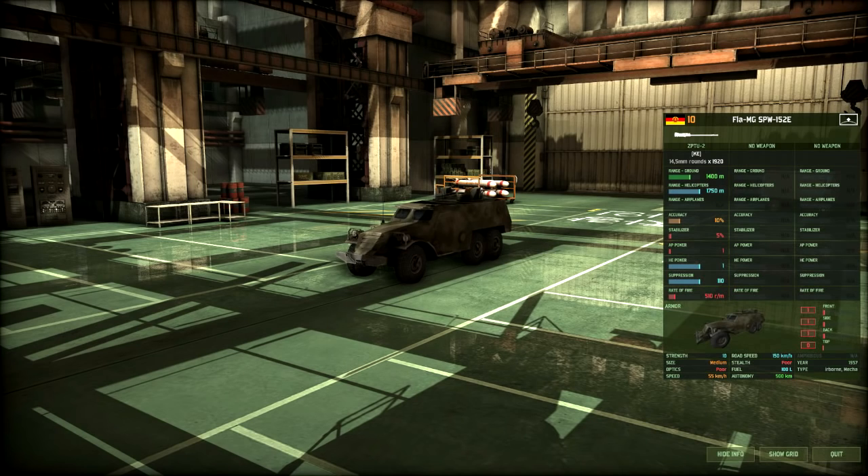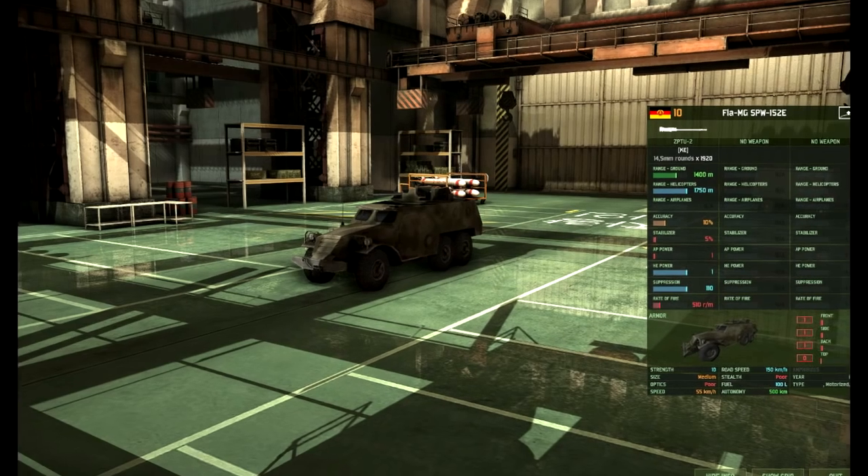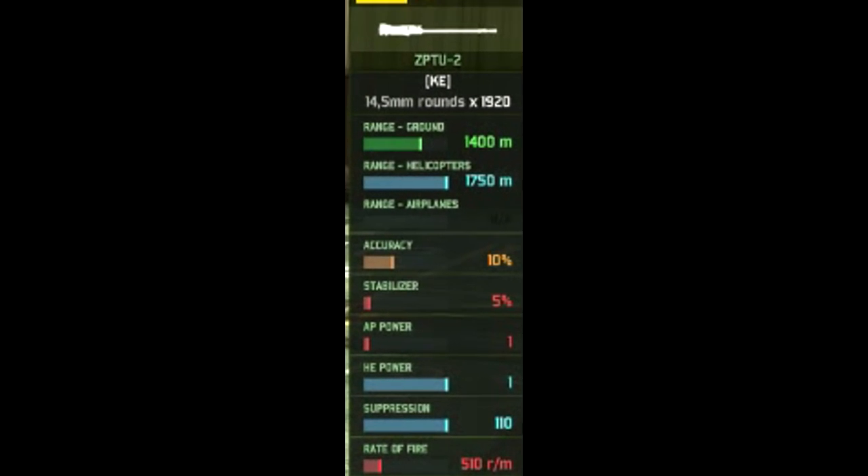In-game, the FLA-MG-SPW-152E is a 10-point East German vehicle and it has one weapon — well, technically two. The weapons being the KPVT dual-mount, a 14.5mm machine gun with 1,920 rounds available to it, with a ground range of 1,400 metres, helicopter range of 1,750 metres, 10% accuracy, 5% while moving, 1 AP and HE, and a rate of fire of 510 rounds a minute. Overall, it's your standard 14.5mm machine gun.